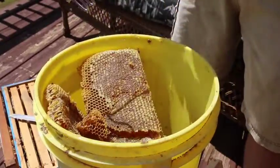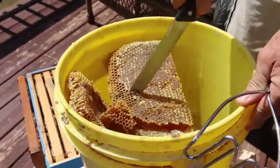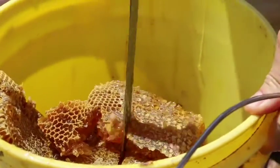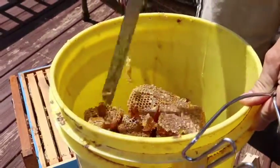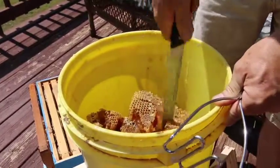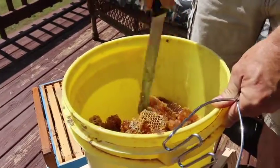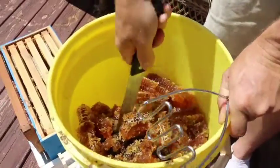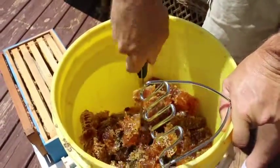We'll take a potato masher — you can use your knife or potato masher — all you want to do is just break up that comb. The comb is not going to be reused, but it can be melted down after it's strained and you can use it to make candles or cosmetics. I'll use my knife to cut this up. Some of the honey is in comb that's about a year old, so it's a little stiffer.